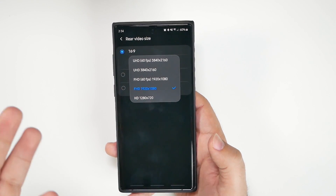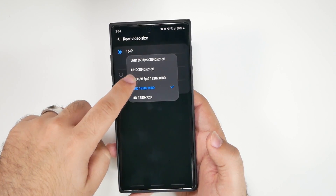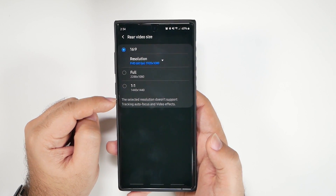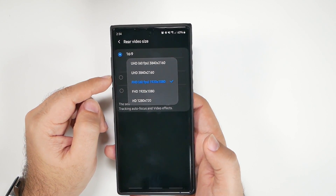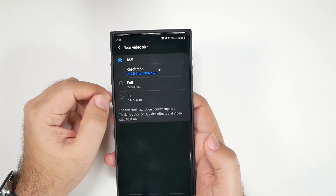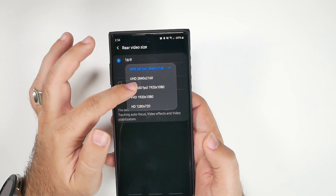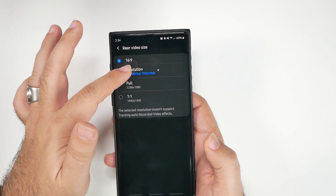Now for video quality — this is a really big one. The best overall option in my opinion is still 1080p at 60 frames per second, which I've recommended for many years. When shooting 4K at 60fps, you actually lose video stabilization. Although you still have optical image stabilization, the electronic stabilization combined with optical is a lot better in my opinion.